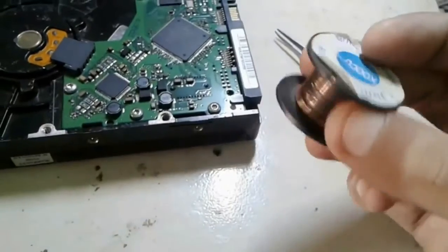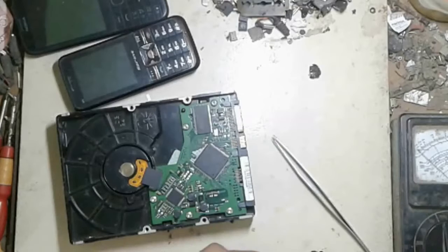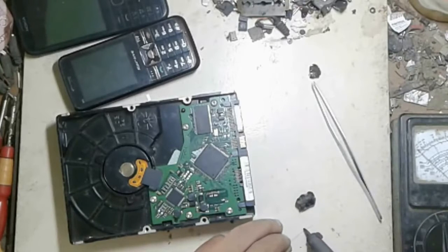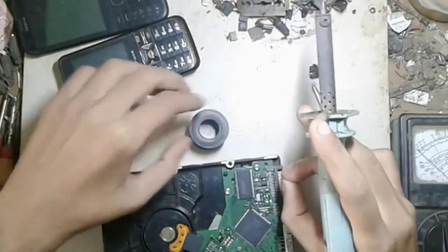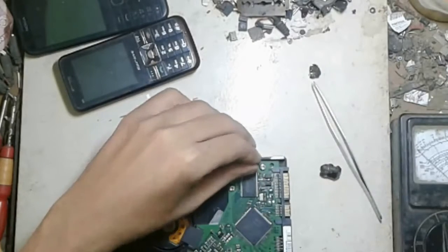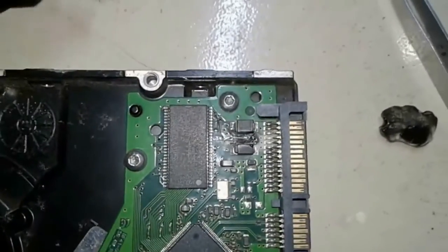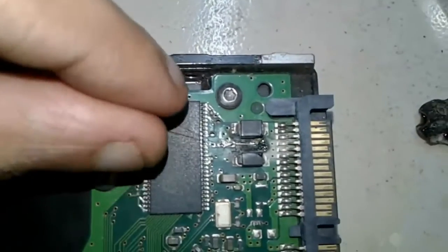And now I use a jumpering wire — jumpering wire, it's 0.10 mm — so I use it on this hard drive to jumper the line. I try to connect it. I connect two lines from this jumpering wire.